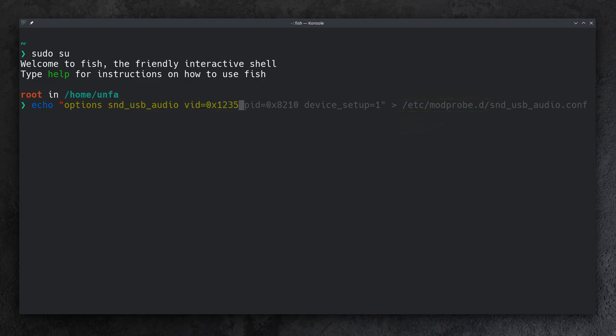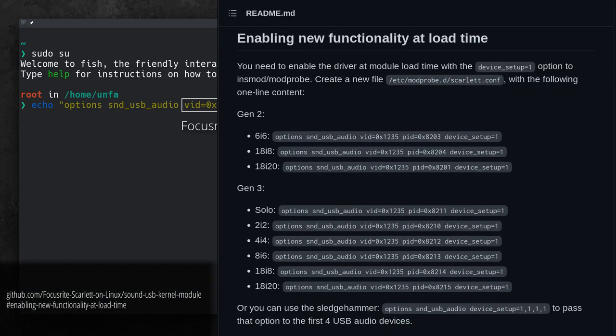The file will contain a line specifying what options the USB audio driver needs to be loaded with. snd-usb-audio is the name of the driver. VID means vendor ID and PID is product ID. These two numbers make sure that the device setup parameter will only be applied to a Focusrite Scarlett 2i2 3rd gen device. If you happen to have a different device from the Scarlett family, check this page — the link is in the video description as well.